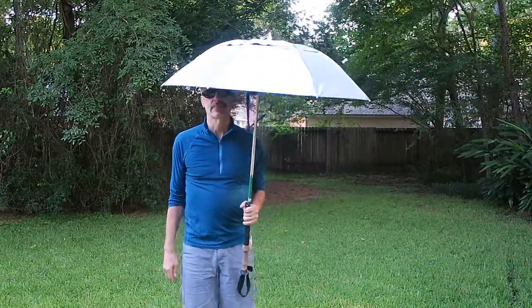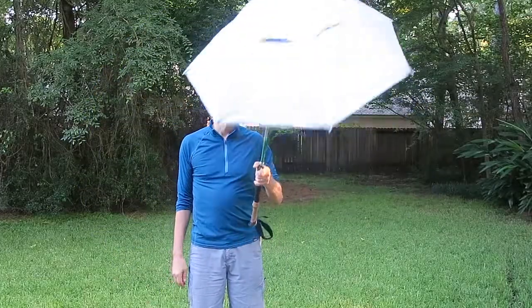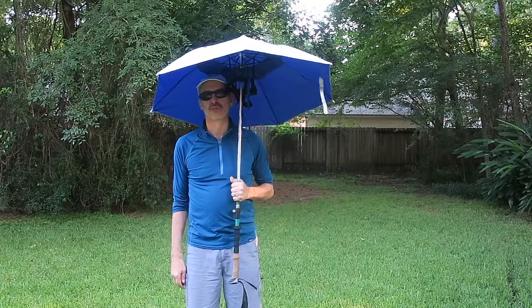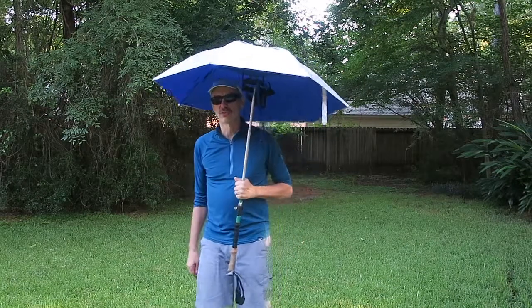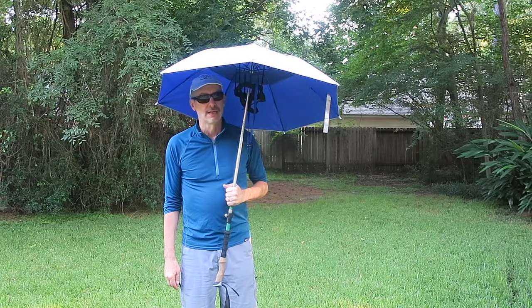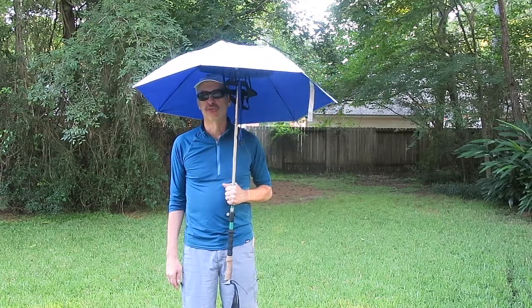I'm back, and I have my trekking pole here with the trekking pole as the shaft holding up my umbrella. This is a pretty easy modification — for most of you it should take less than an hour to do, and I'll show you how to do that in a moment.